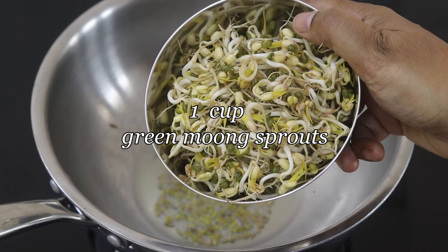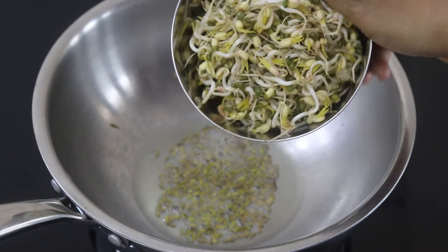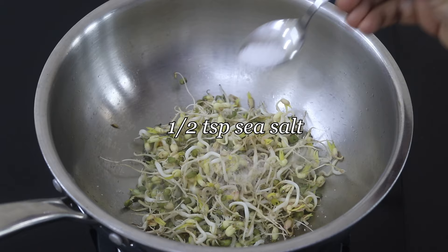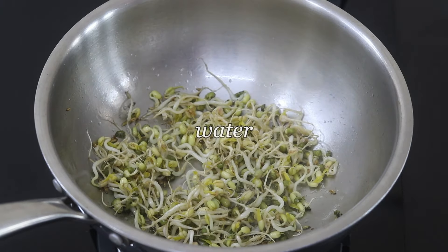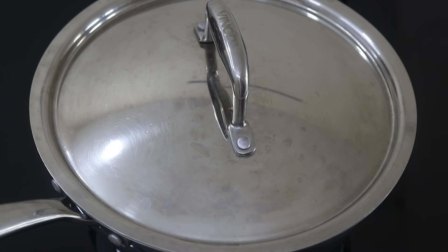Add in one cup of green moong sprouts. I have already shared how to make green moong sprouts — links will be updated below this video. Half teaspoon sea salt or as needed. Give this a good mix, add in a splash of water, cover and allow the moong sprouts to steam cook for about two minutes on medium to low flame.